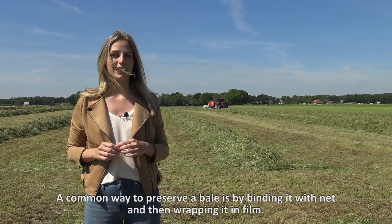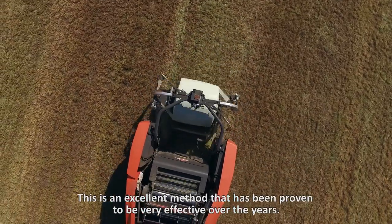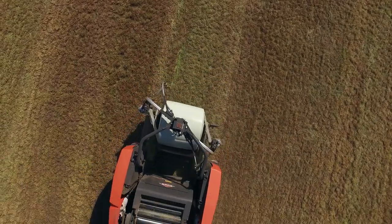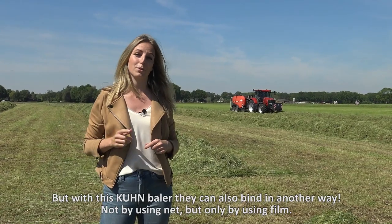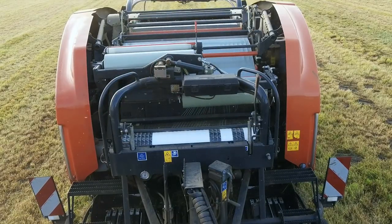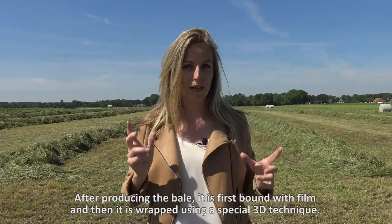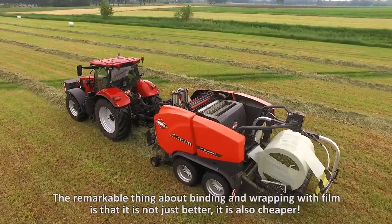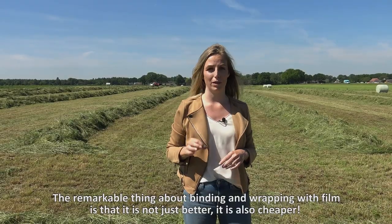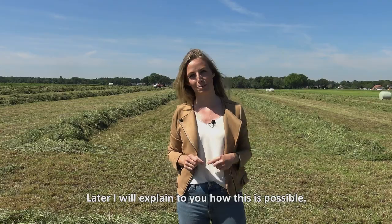A common way to preserve a bale is by binding it with net and then wrapping it in film. This is an excellent method that has been proven to be very effective over the years. But with this Kuhn baler it can also bind in another way, not by using net but only by using film. After producing the bale it is first bound with film and then it is wrapped using a special 3D technique. The remarkable thing about binding and wrapping with film is that it is not just better, it is also cheaper. Later I will explain to you how this is possible.